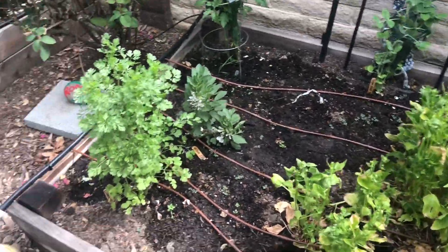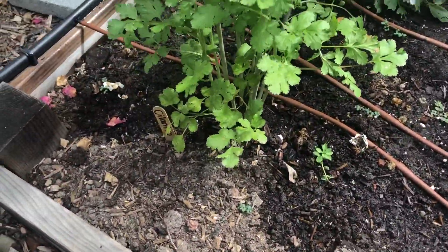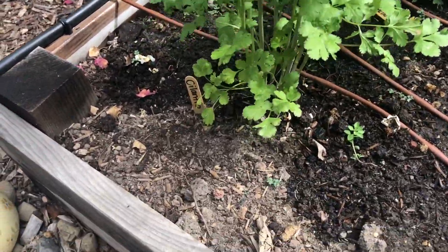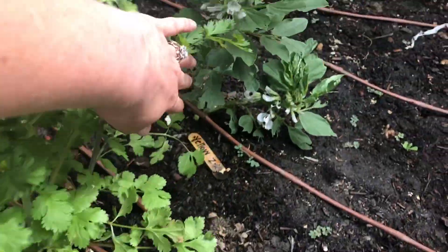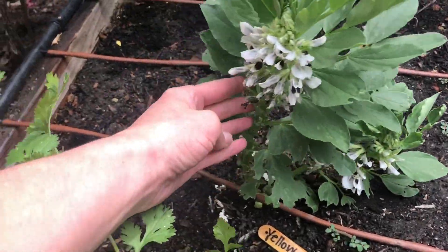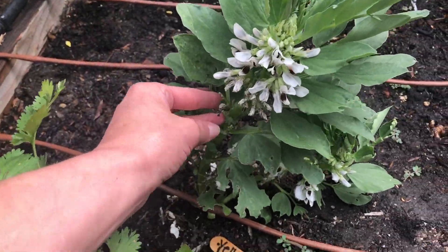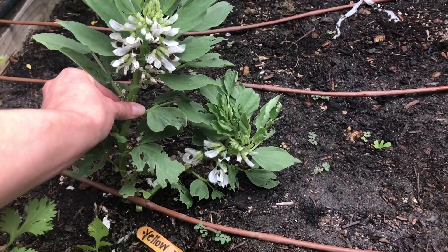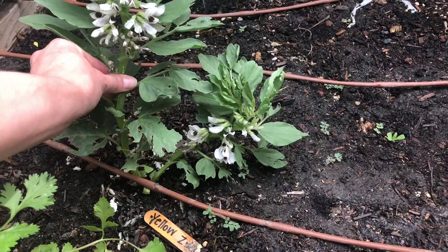On the left side of the garden, you can see my cilantro has gotten so much taller. And here, when we got this plant it said yellow zucchini, but it looks way different than my other zucchini. So we're actually going to keep an eye on this plant — if anyone knows what this is, let me know because I think we got the wrong thing.